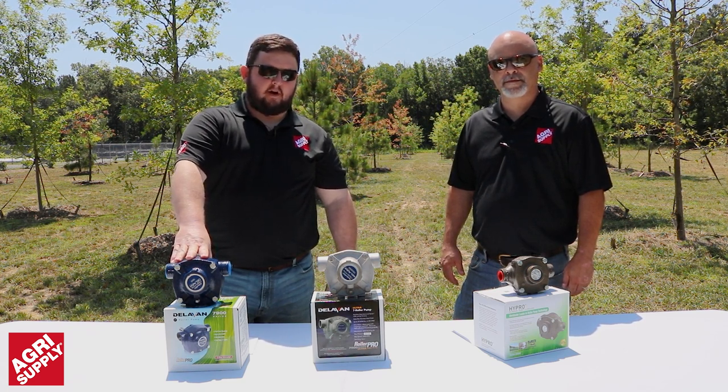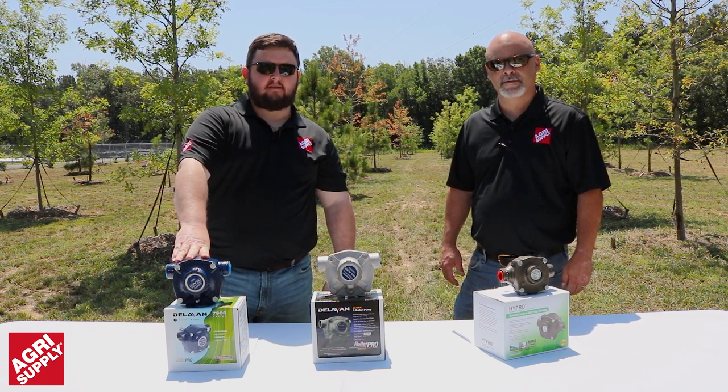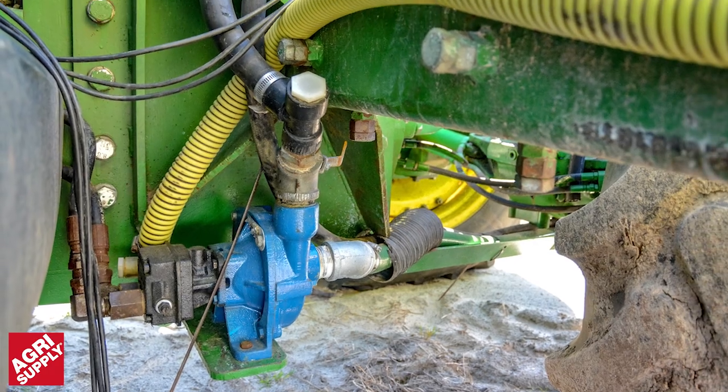They are not meant, however, to transfer flammable liquids such as gasoline and petroleum products. Keep in mind, roller pumps are never to be run dry.